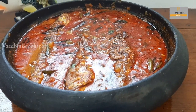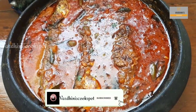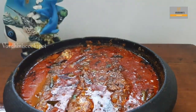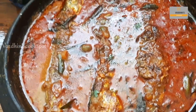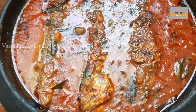Look at the hot, red, spicy mackerel fried fish curry, friends! This is one of my favorite fish curries that my amma makes. I hope you like this video — do subscribe to my channel for more interesting recipes. I'll see you in the next video; until then, tada!